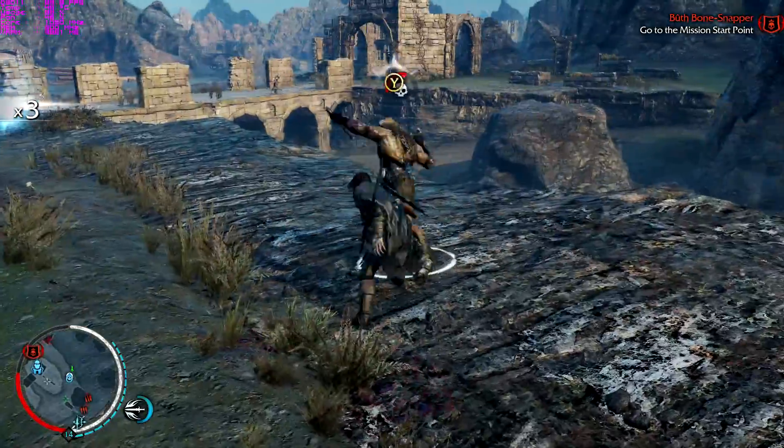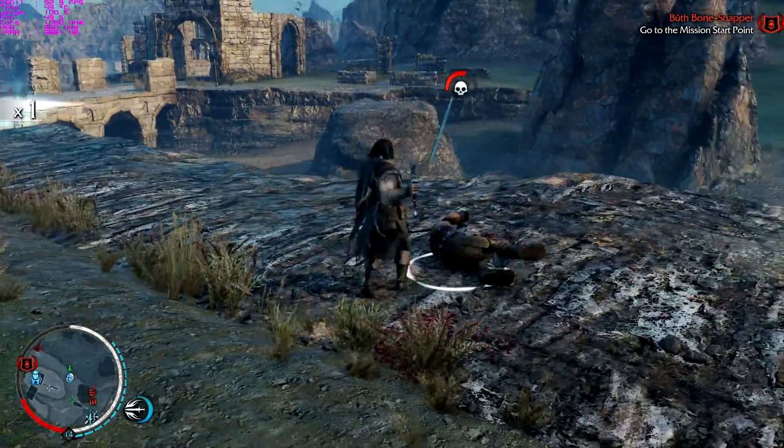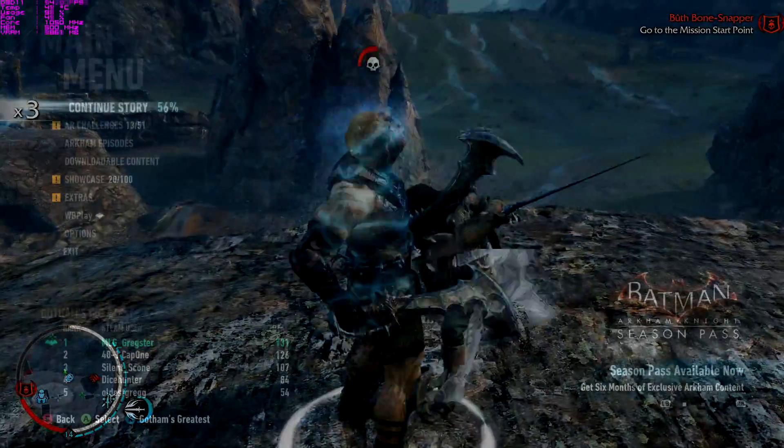Which oddly enough is going to be Batman Arkham Knight, just to show you it does actually run smooth. So keep watching — Batman Arkham Knight coming up.